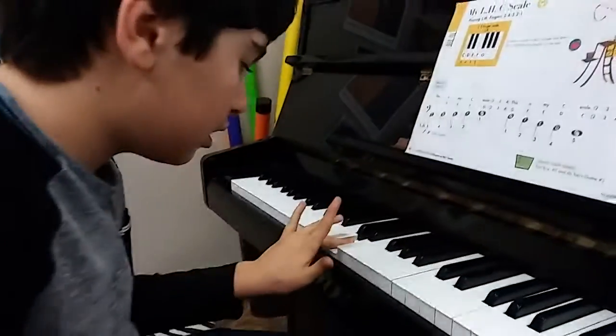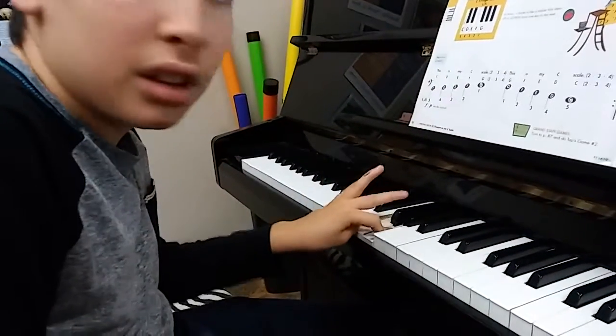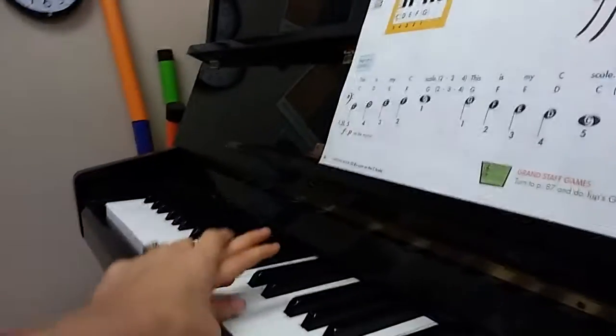Oh, that was close. Can you start with your 5 on C? Whoops, close. You skipped a finger. Try again.